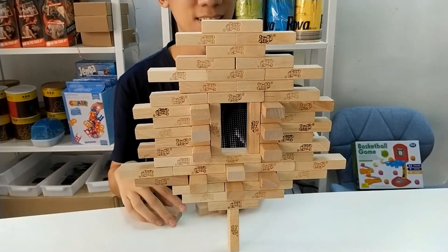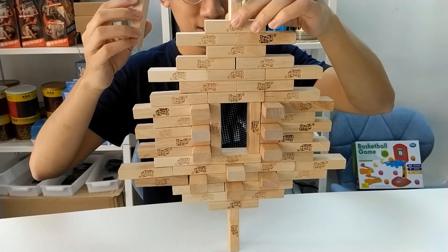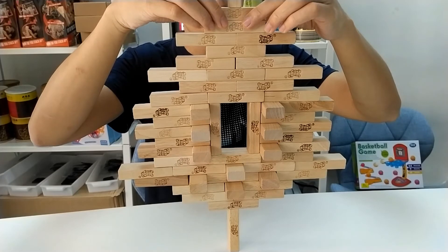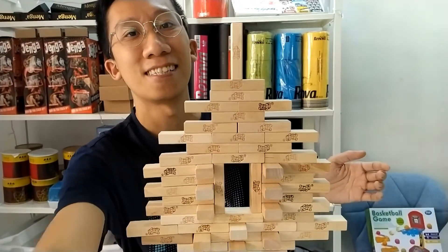Why do I have one left? It's okay, we can put it up here like this. Can you see the whole thing? You can't even see the whole thing — this is the whole tree.